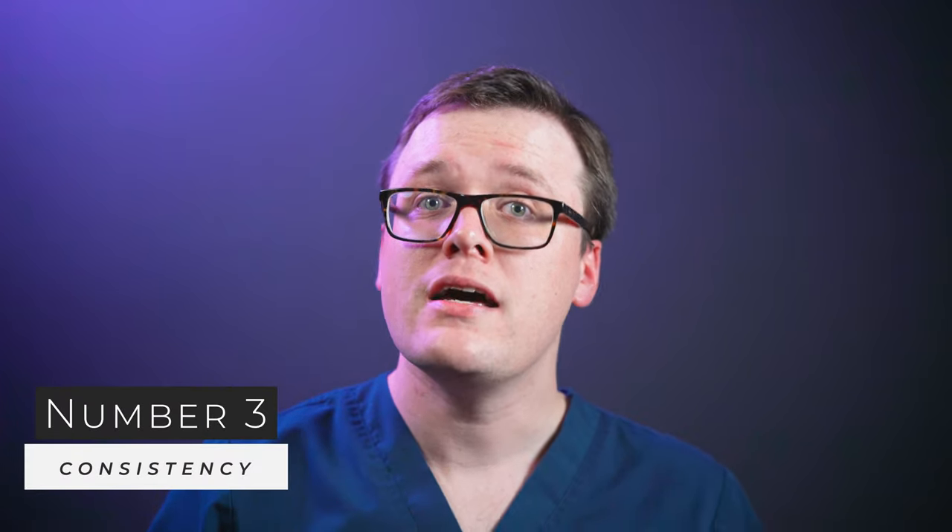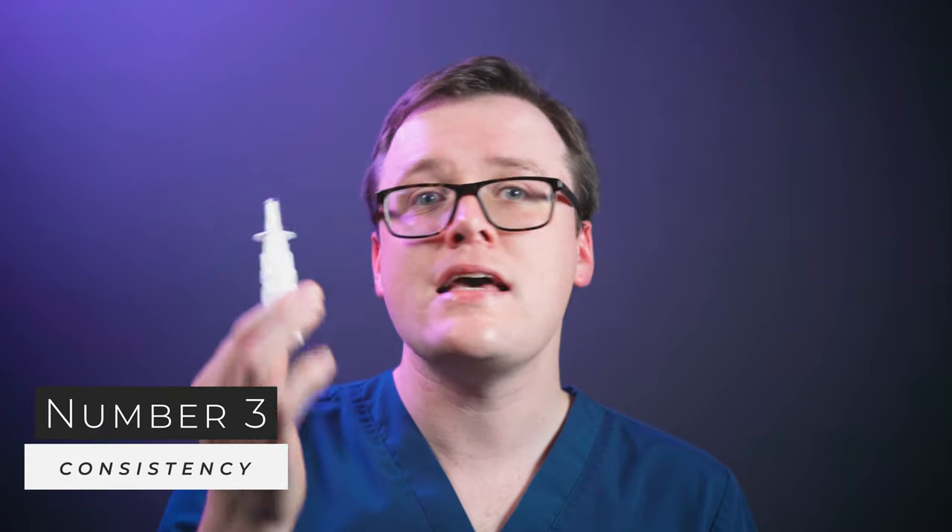And finally, number three: lack of consistency. Nasal steroids don't work immediately and many patients lose faith and stop using this medication before it can take full effect. Nasal steroids can take up to three to four weeks of consistent use before you'll experience their full effects.